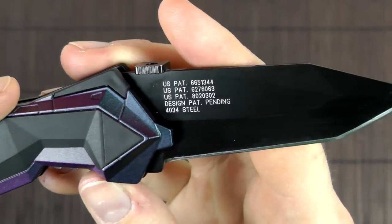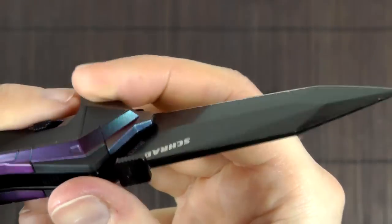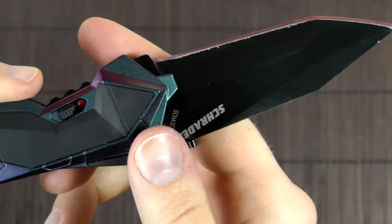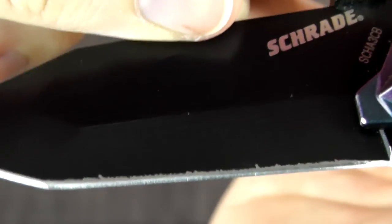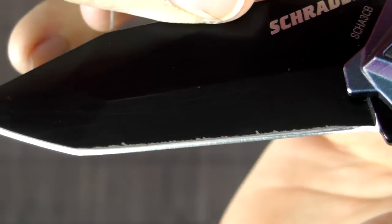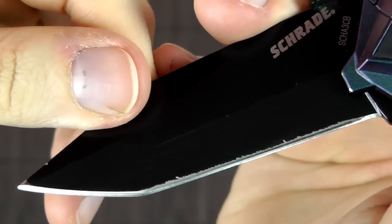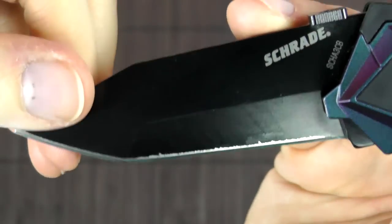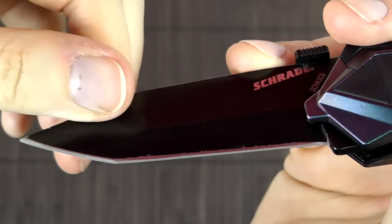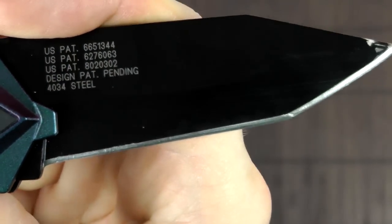The blade looks a bit rough because I have used it and tested it — I wanted to know how well it was made, so I was pretty rough on it. The rubbed-off finish is the result of my own mistake. After testing, I wanted to resharpen it using my Spyderco Sharpmaker, and I didn't realize I had put it in the 30-degree slot. So I started grinding at 30 degrees, which rubbed off the finish. Then I went, 'oh crap.'